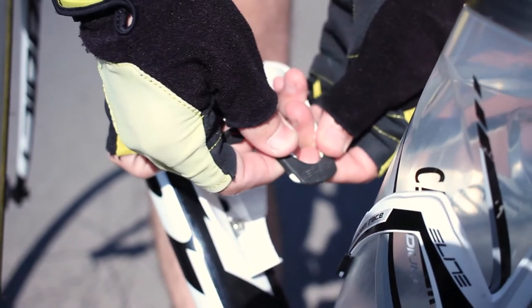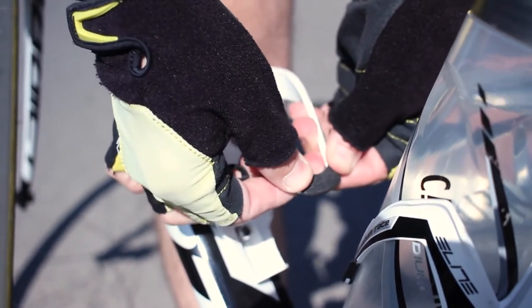When the cage is new, it's a little harder to do, but for me it wasn't a huge problem, because after some time the rubber becomes more flexible. Worth mentioning that it still holds the bottle in place and doesn't become loose.